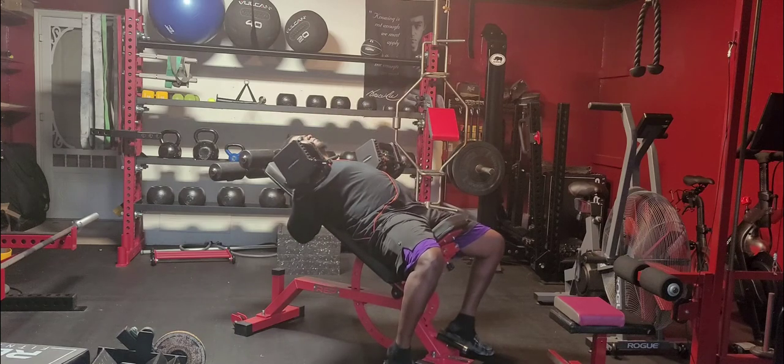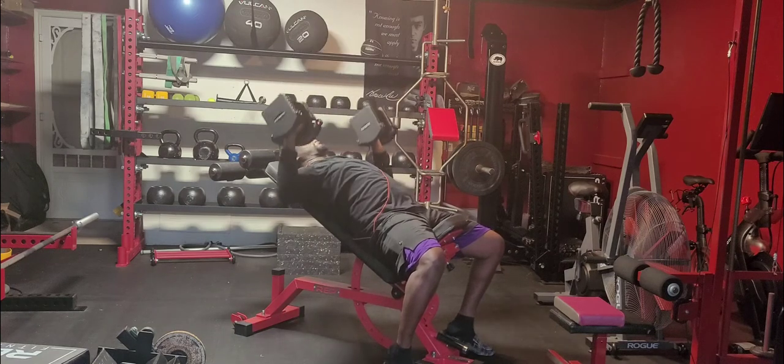Dumbbell incline bench press. For setup, we want to have the bench at a 30 degree angle.